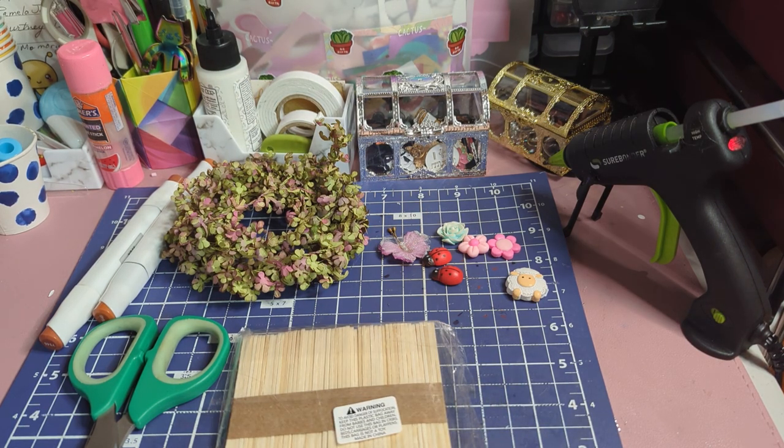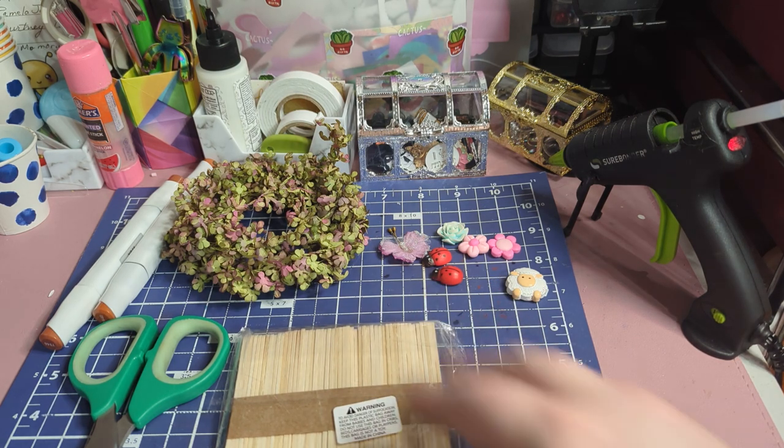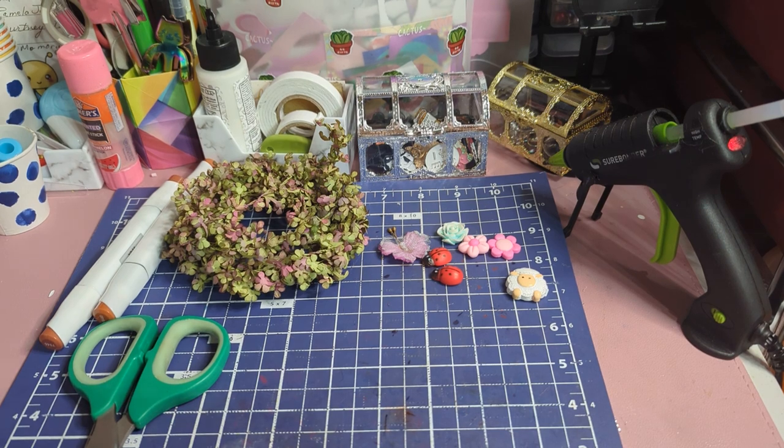My little helper's here today. Hi! Of course my name's Aurora. And so we are going to build a little decorative fence embellishment.